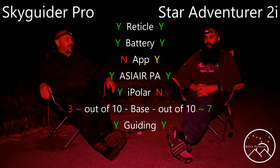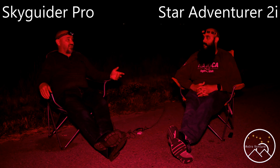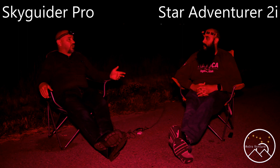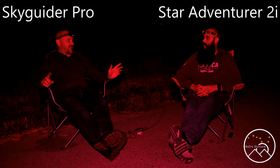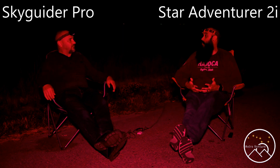Between the two, if you come upon a Star Adventure for a really killer price, grab it. But if we're looking at purchasing new or about new, go with the Skyguider. If you can't swing it with the iPolar at the time, get the Skyguider and eventually upgrade. We'll save discussion of the Star Adventure GTI for another video where we can discuss other mounts.